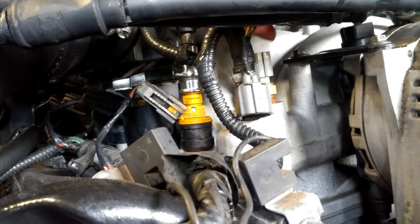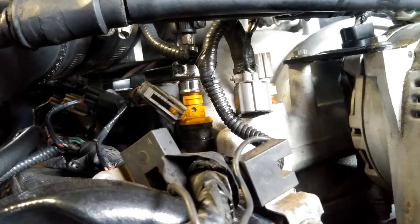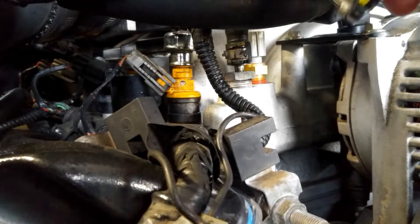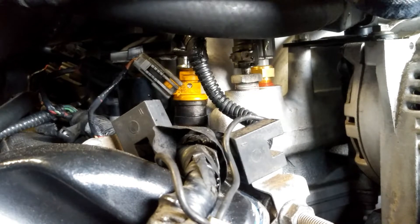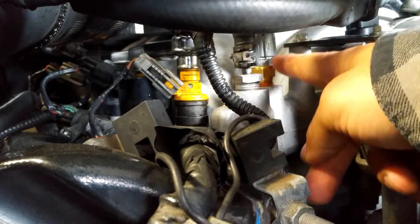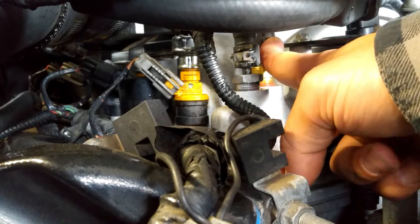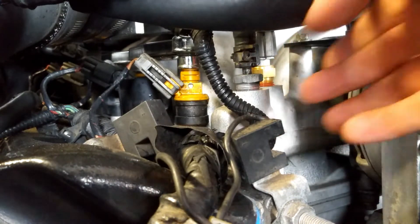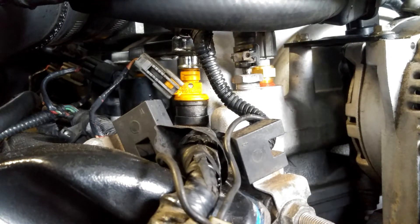Then connect your connector right back in. Make sure there is no coolant on it — if there is, you will short it out and could damage something. Go ahead and clear the codes, or you can disconnect the battery, which should reset the codes as well.